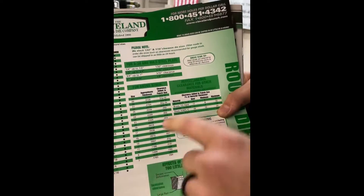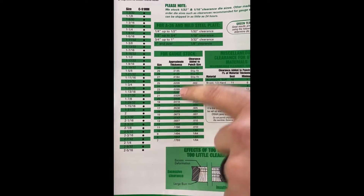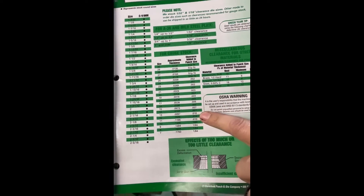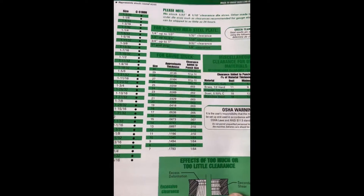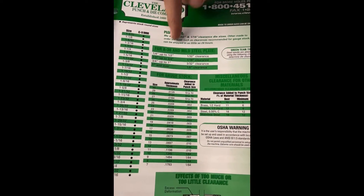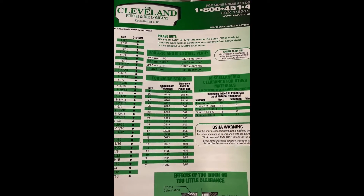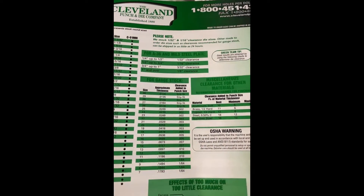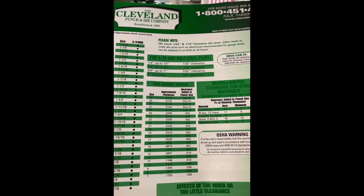We also have a chart here for gauge line stock — if you're punching real thin gauge material, it shows you the thickness and the type of clearance you should use. And then the most important chart for everybody: we came up with a chart showing the proper clearance for punching mild steel. It gives you a great range — for quarter-inch up to half-inch, you use a 30-second clearance; half to three-quarter, 16th clearance, and so on.